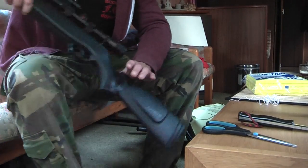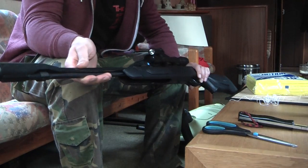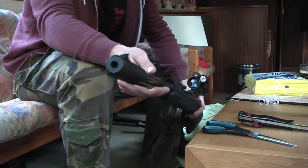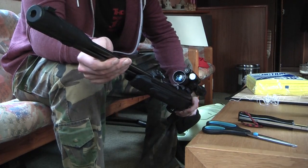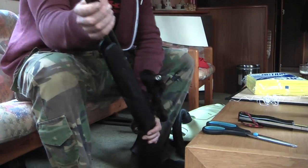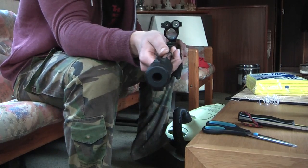Hello YouTube. In this video I want to talk about how I clean my air rifle. I'm going to show you how I clean the inside of the barrel with a very easy method, and I'm going to show you what I do to keep it from rusting.